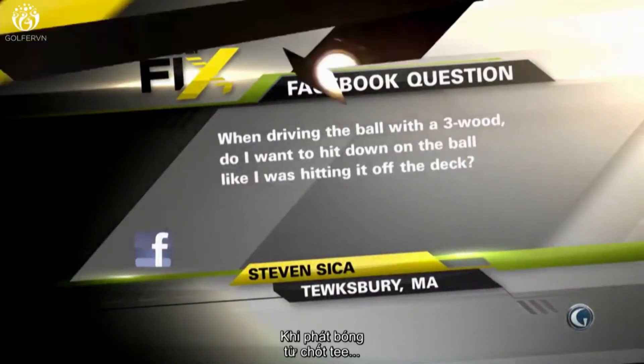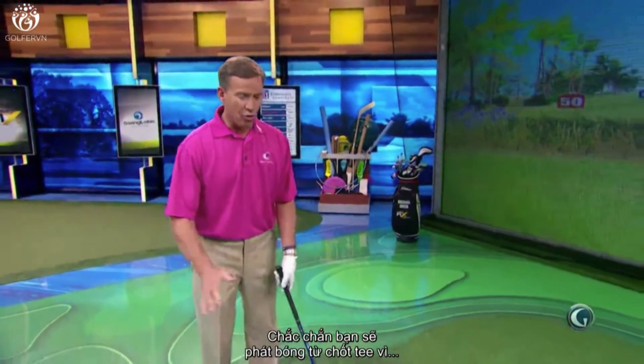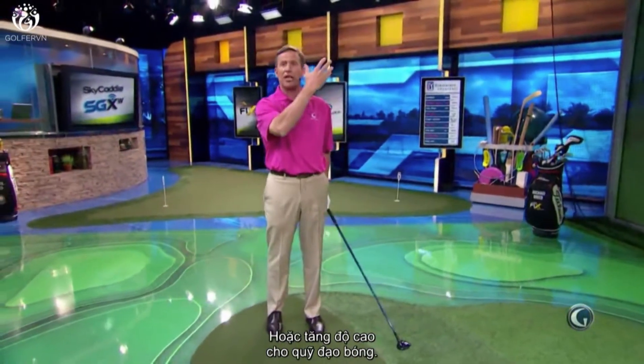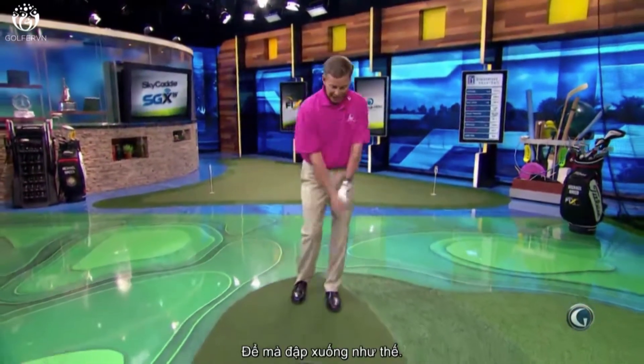You know what, Stephen? No. When you are hitting the ball off of a tee, you're obviously hitting it on the tee because the driver isn't maybe cooperating or you're trying to get the ball to get a little bit of elevation to it. I don't want you taking the three wood and hitting down on this thing.